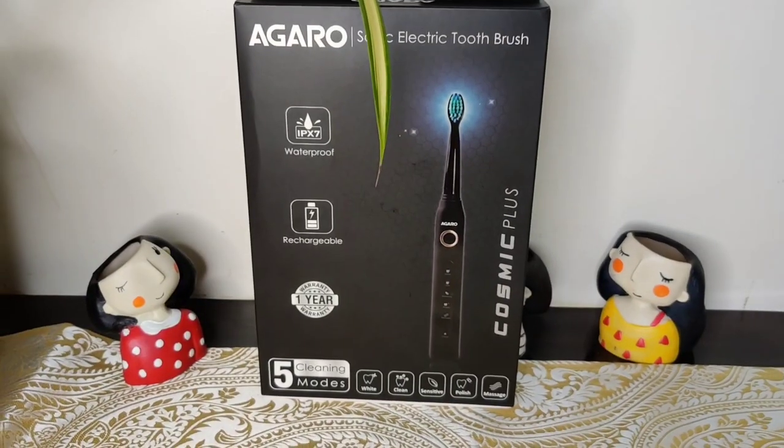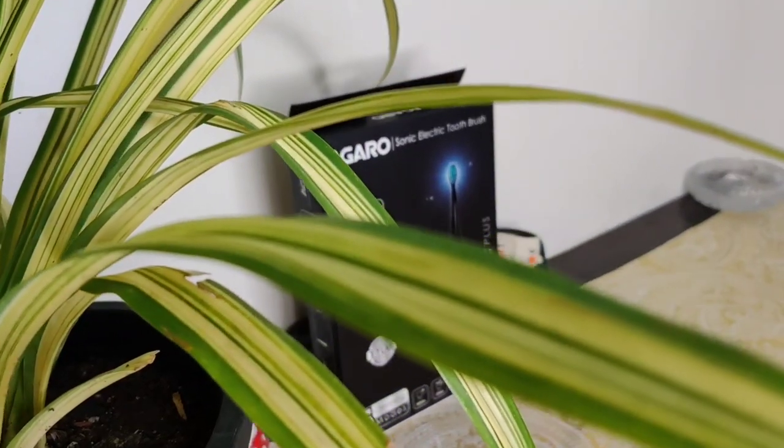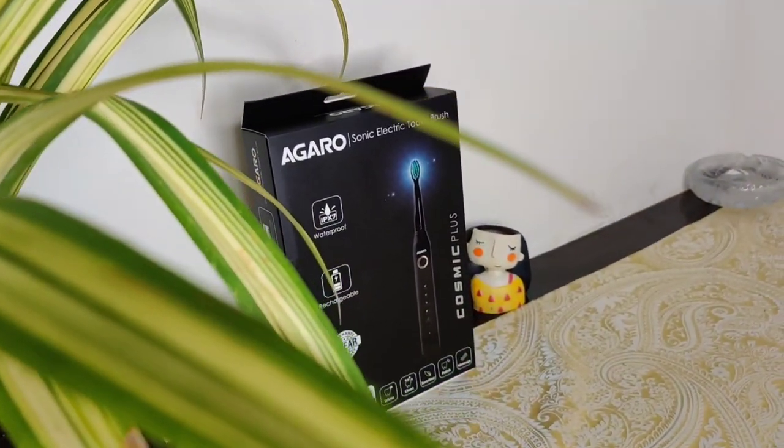Both toothbrushes are electric toothbrushes. But this is the Agyaroké Cosmic Plus and this is the Agyaroké Cosmic. The Agyaroké Cosmic Plus Sonic Electric Toothbrush is waterproof, rechargeable, has a one-year warranty, and has five cleaning modes.